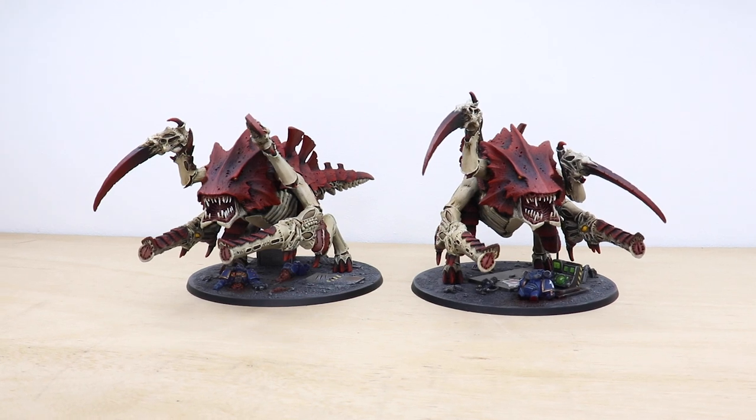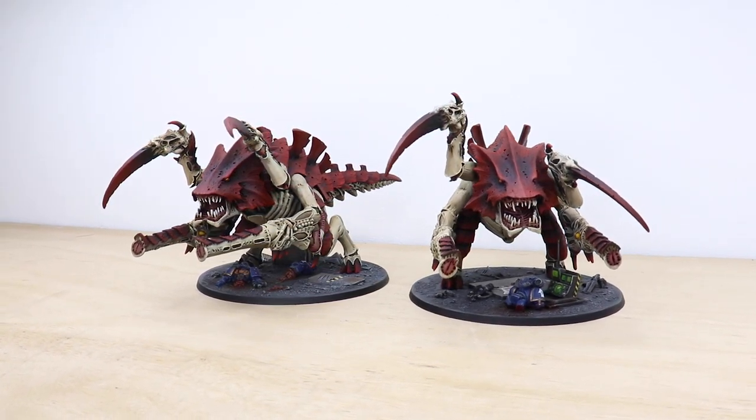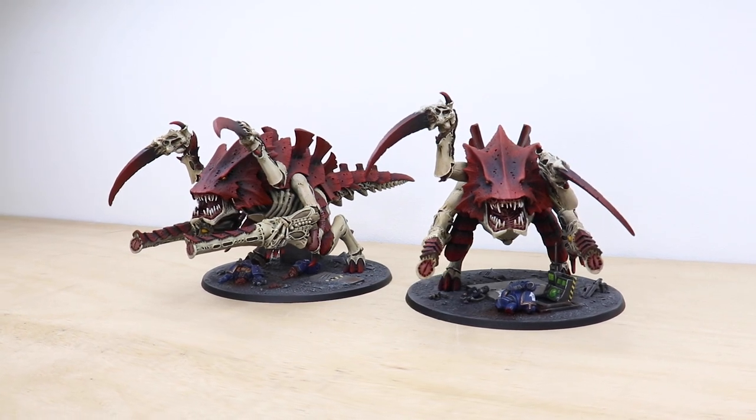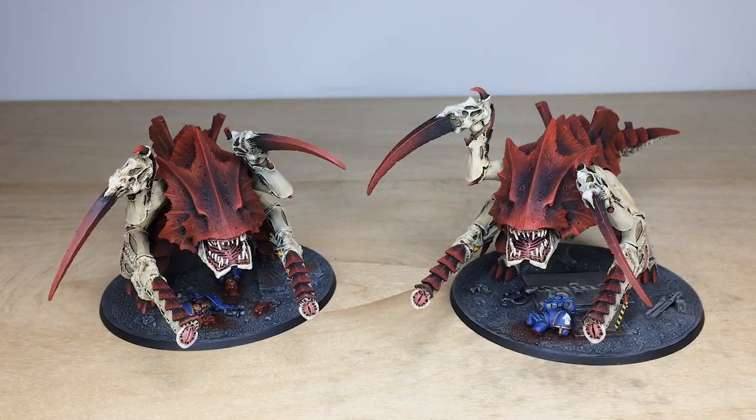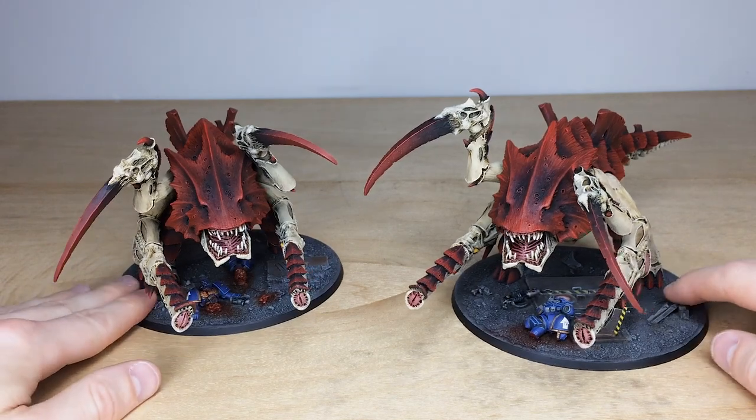Hey guys, hope you're all well and welcome to this Tyranid showcase video. We've got two really cool Forge World models for you to check out. Both of these Barbed Hierodules have been painted by Adam, one of the artists here at Siege, with some really cool basing on them to nod back to that ancient rivalry between the Ultramarines and Hive Fleet Kraken.